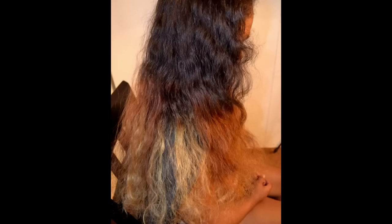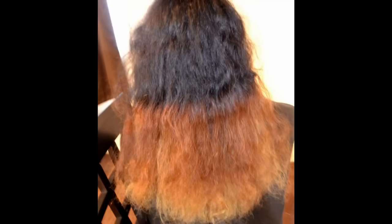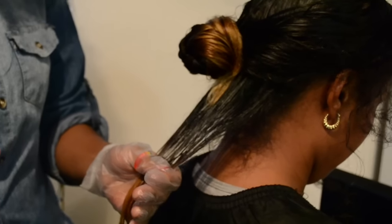Meet my girl Sharita. Her hair is naturally dark brown and she got her ends bleached a little while ago. This procedure — deep conditioning color — will work great on bleached hair as well.